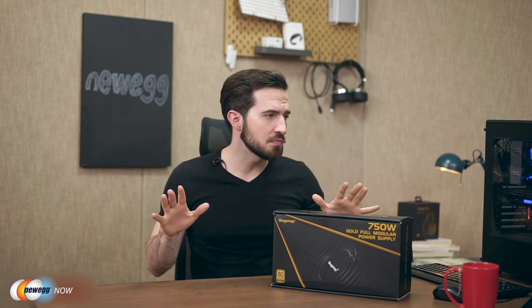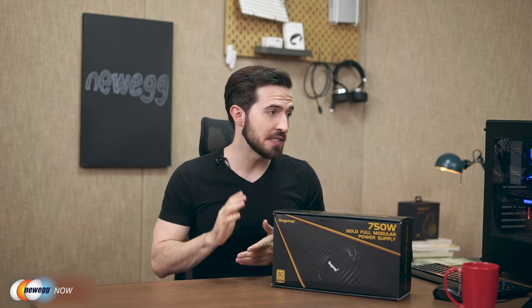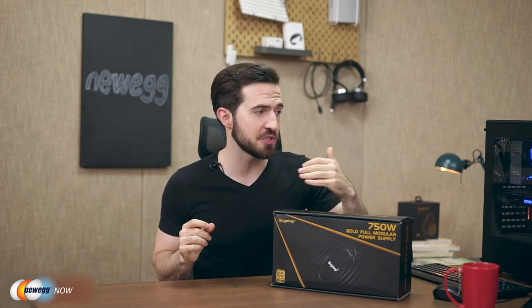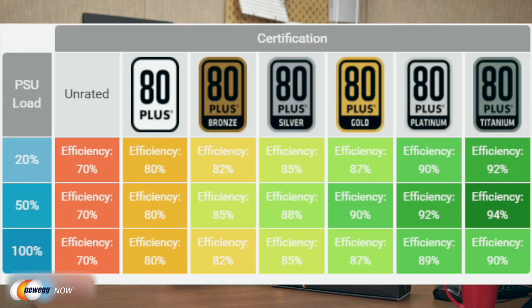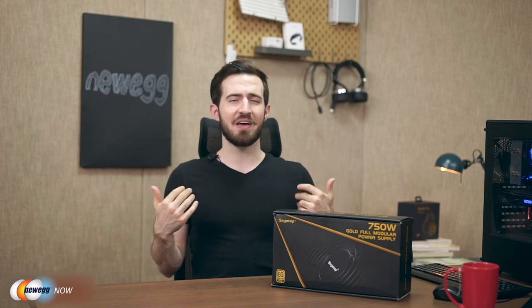The most basic 80 Plus standard achieves 80% conversion at any workload. The 80 Plus Gold standard achieves 87–90% depending on load, while the Titanium standard reaches 90–94%. Products with reasonable prices and guaranteed quality are basically all 80 Plus Gold certified. Spending tons of extra dollars for Titanium just to get maybe up to 4% higher conversion isn't great bang for your buck — stick with 80 Plus Gold.